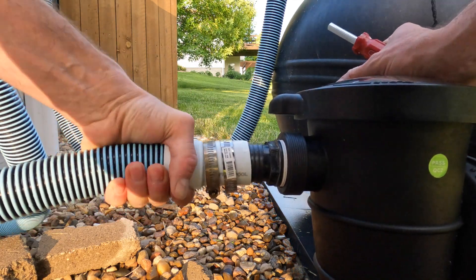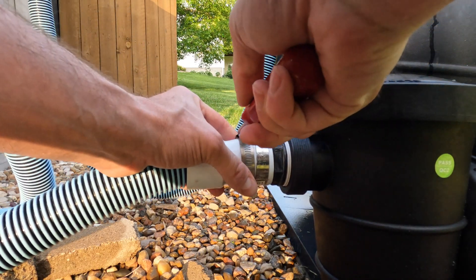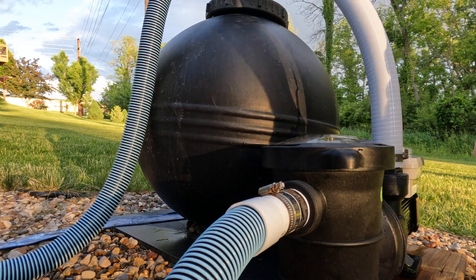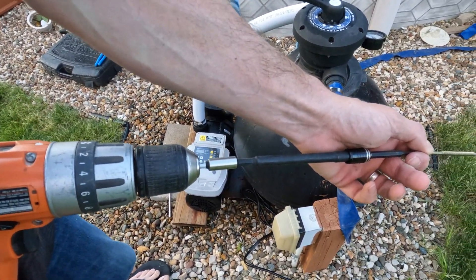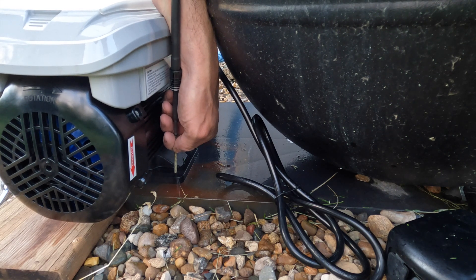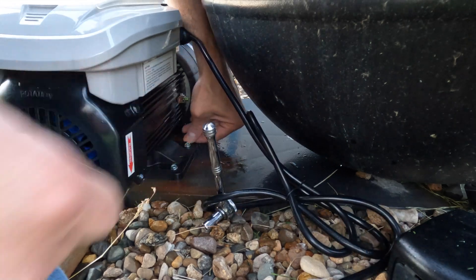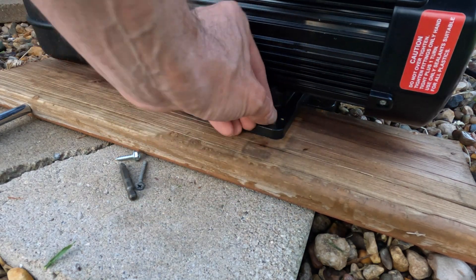If one screw is good, two is better. Lock that on there — that feels good. I need to drill a couple of new pilot holes. You can't really get a drill in there, so you improvise — put all the extensions together and get yourself a little screw. All right, both screws are in there. That feels good, it's locked in.